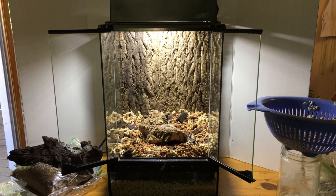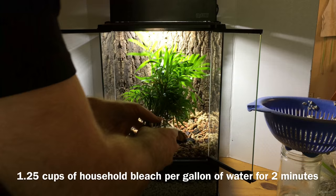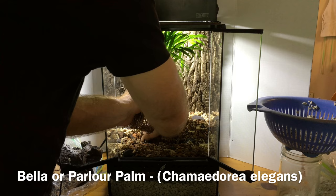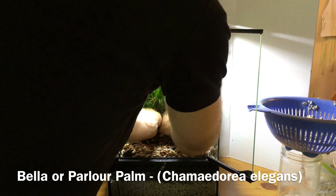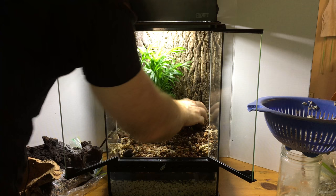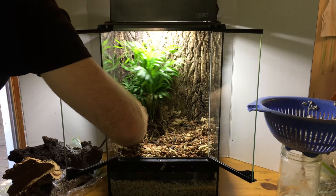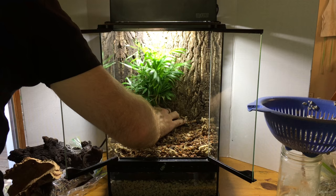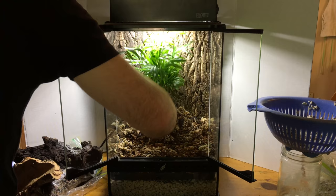I processed all my plants with a bleach dip before putting them in — it's always a good idea to keep any pests from making their home in your vivarium. I think I want this one — the Bella Palm — somewhere around here. It'll be the tallest plant in the vivarium, at least for now, so I want it to serve as the focal point. I might need to scoot it over just a little so it doesn't shade some of the other spots quite as much, but I don't want to crowd it either.